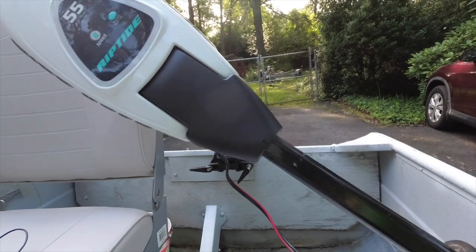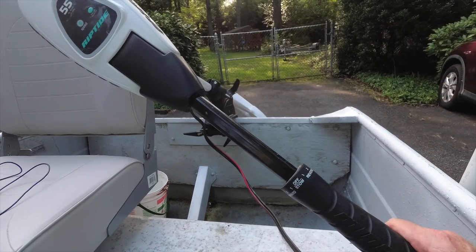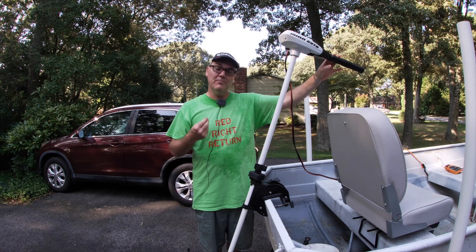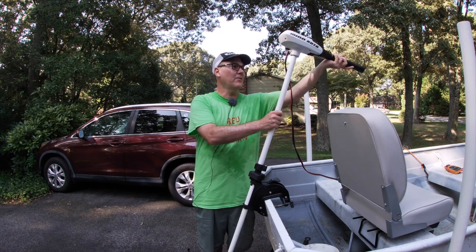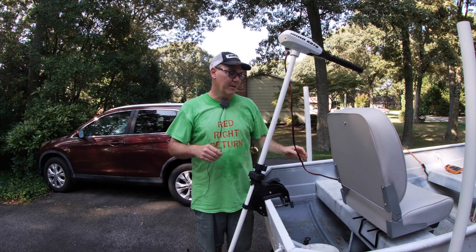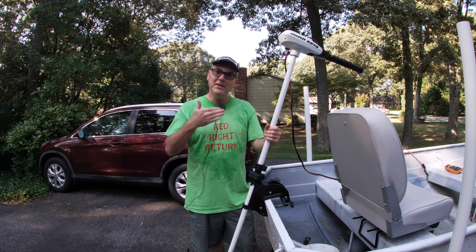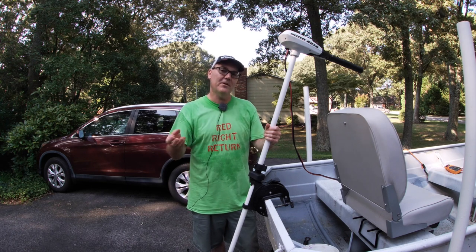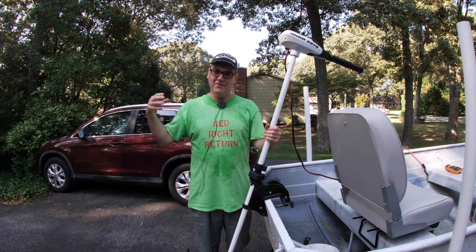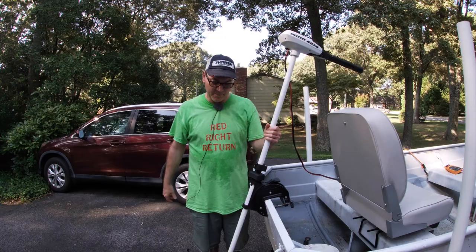The handle, like a lot of Minn Kota trolling motors, telescopes about six inches. This one has five forward speeds and three reverse speeds, and the handle also tilts up a couple of positions. The interesting thing is that speeds one through four have very subtle differences, but once you click it over to five there's a significant difference and you see noticeably more power.